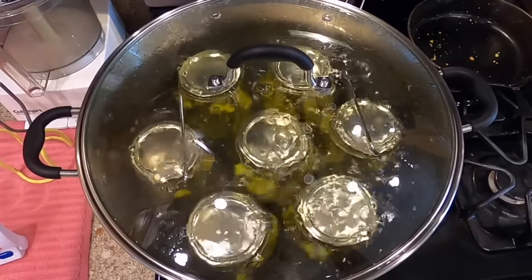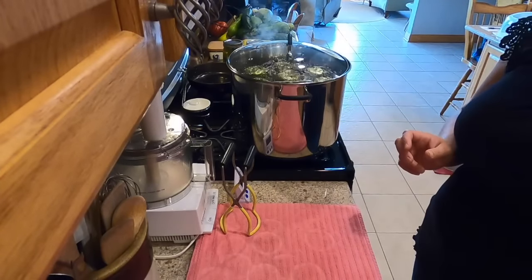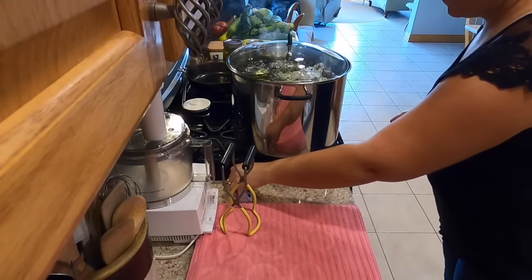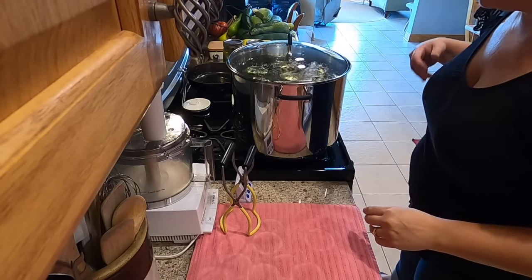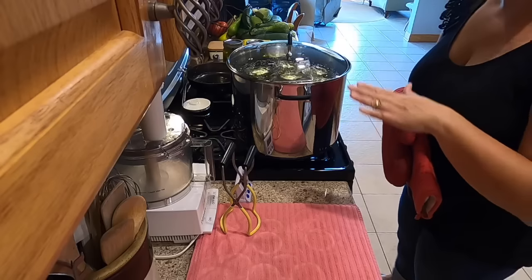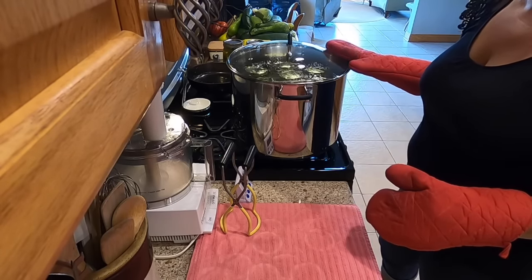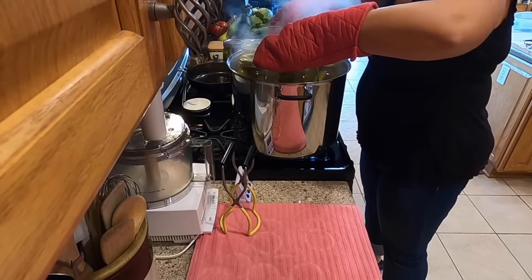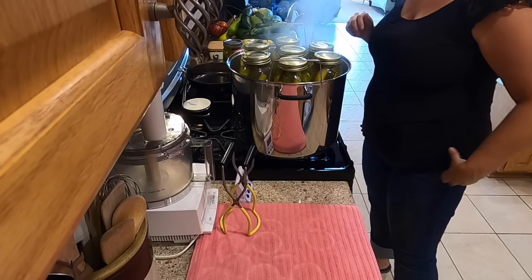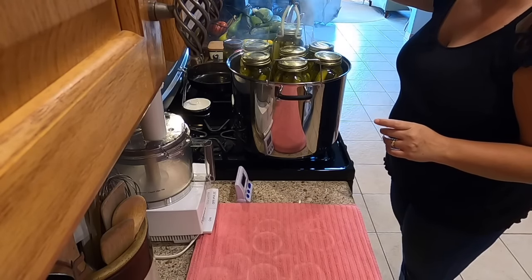The water is boiling. We're going to start the timer for 10 minutes. The pickles are ready to come out — turn the heat off. I usually let the boiling settle down a little bit before I lift the rack up, then just lift these out onto a towel.